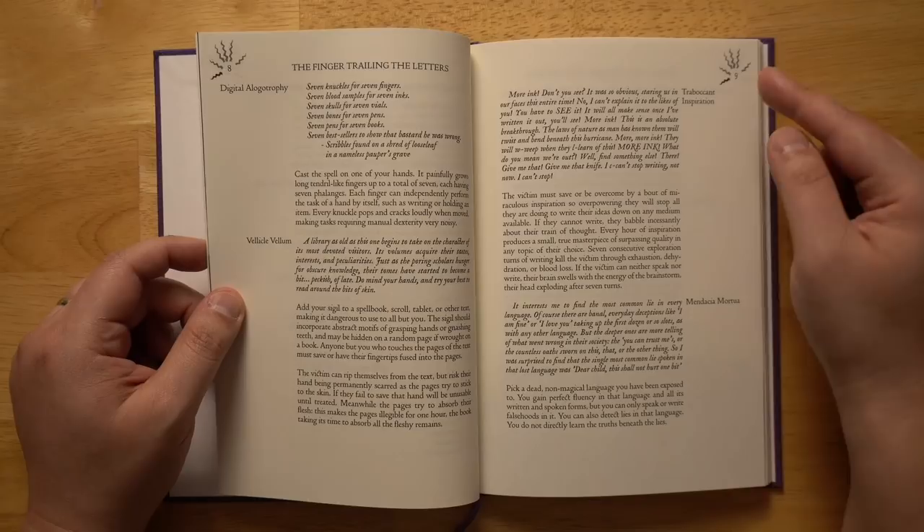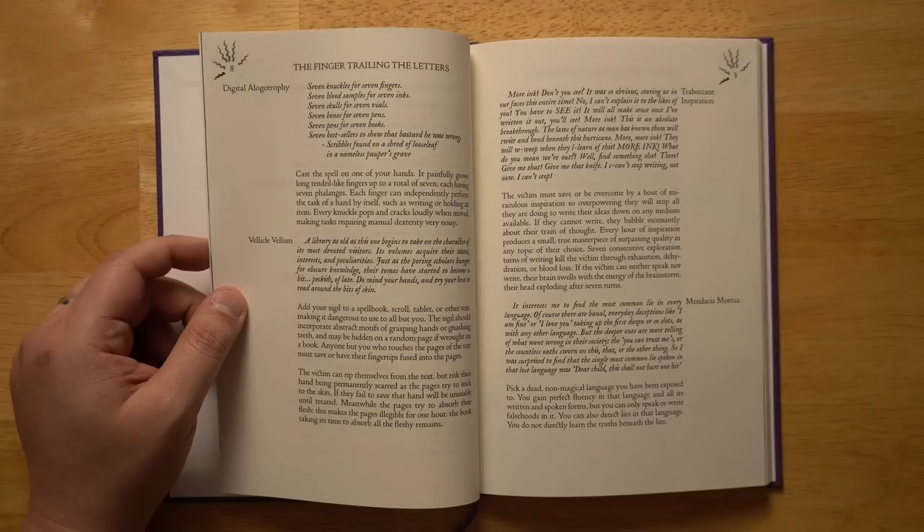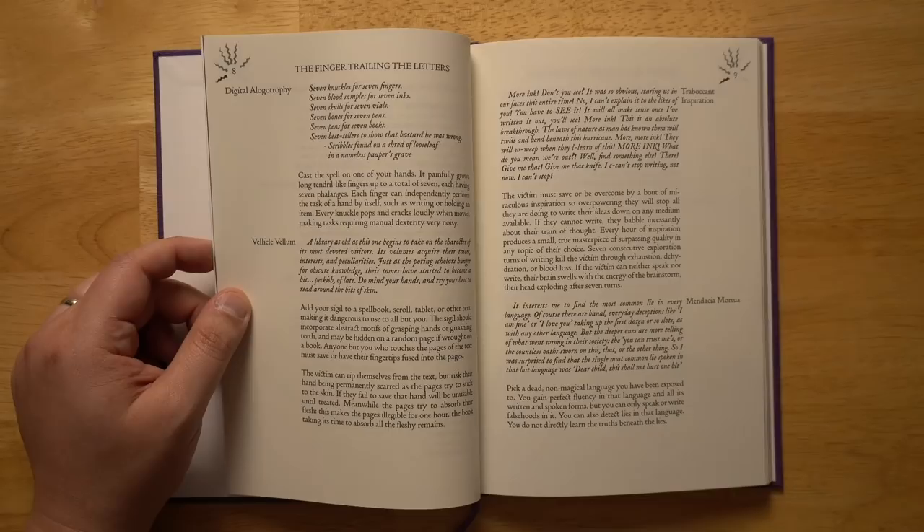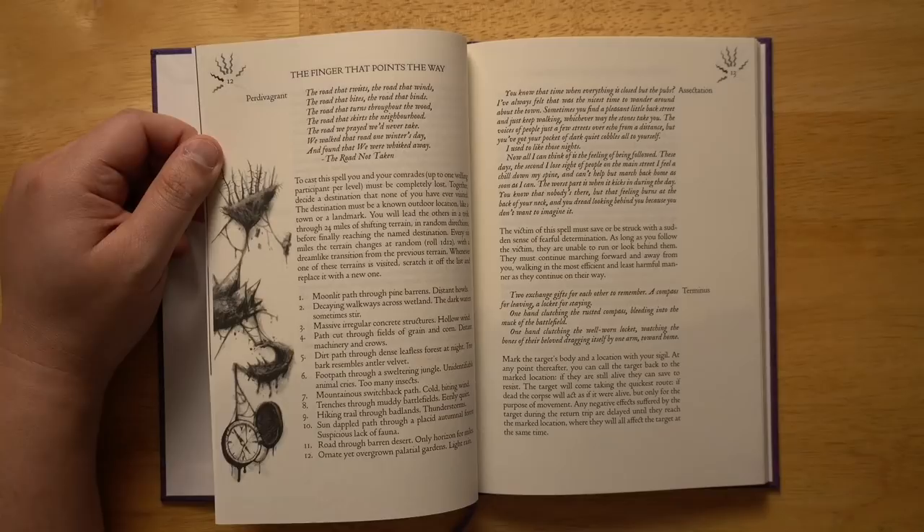The first finger — trailing the letters — has a theme around books, writing, and literature. For example, the spell Mandacia Mortua: pick a dead non-magical language you've been exposed to. You gain perfect fluency in all its written and spoken forms, but you can only speak or write falsehoods in it. You can also detect lies in that language, though you do not directly learn the truths beneath the lies. That's a great twist on a language spell that imposes interesting restrictions the player has to think their way through.